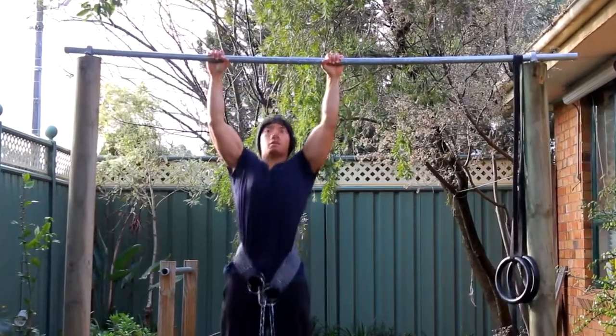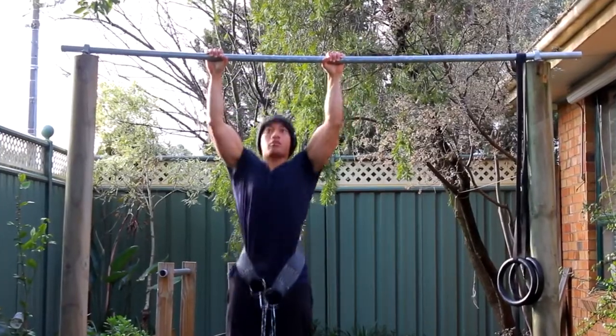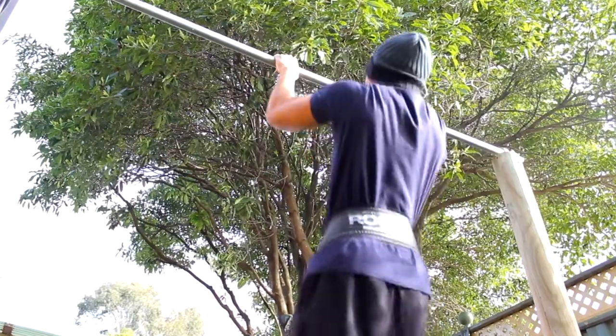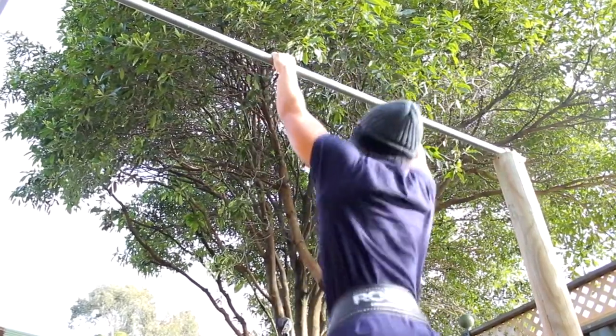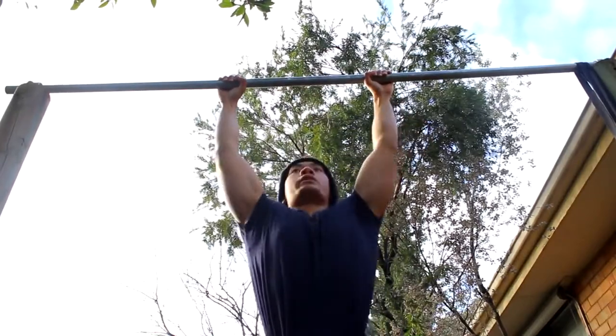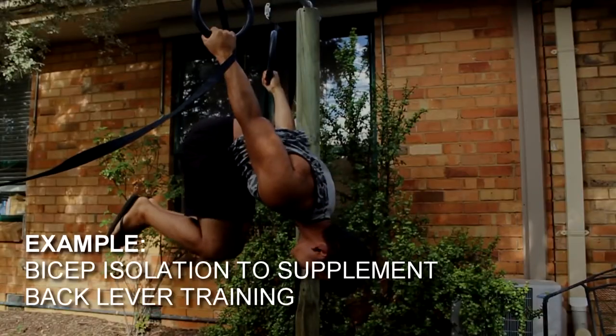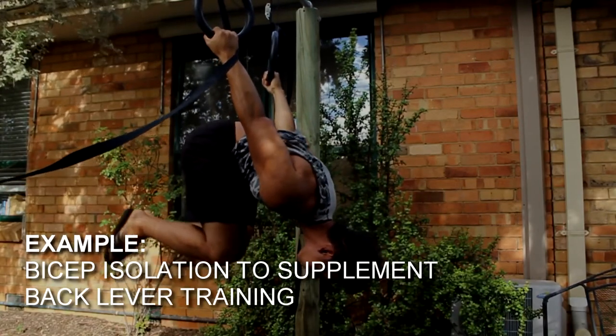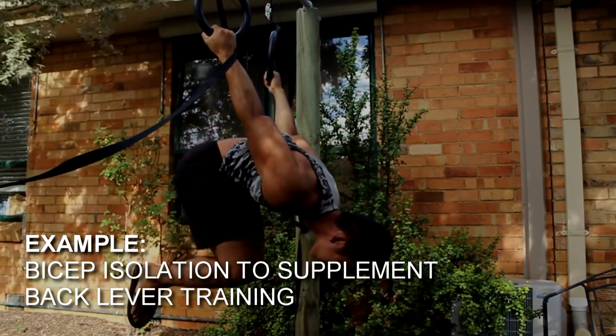Isolation training can definitely address that weak point. For example, with pull-ups, you might be back dominant and your bicep isn't getting as much attention as it should. Secondly, isolation work can do wonders for injury prevention — giving a particular muscle more attention, more volume, more conditioning, and getting it acclimated to a certain load.